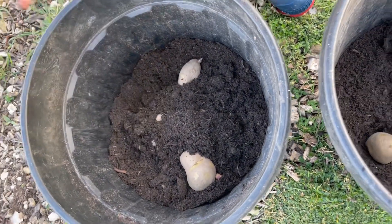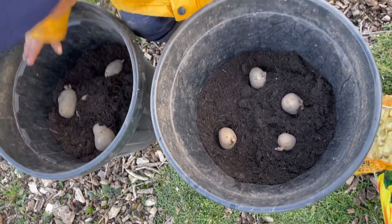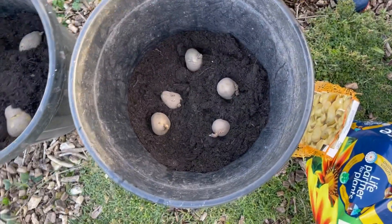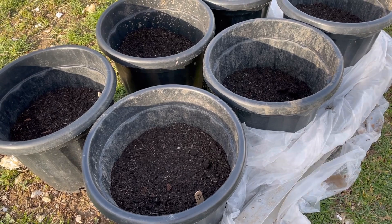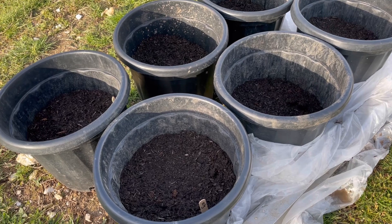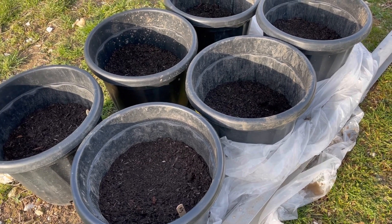Making sure we cover up the potatoes — potatoes are frost tender, and if their foliage gets exposed to frost they will die. We experienced this in our first year, so to avoid this in your first year, take my advice and protect your spuds.